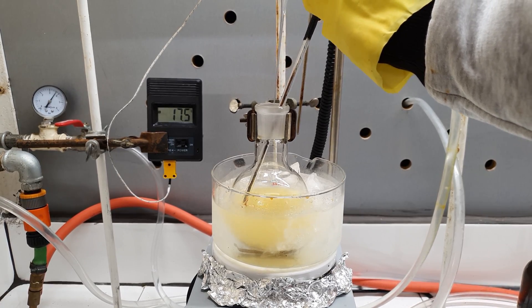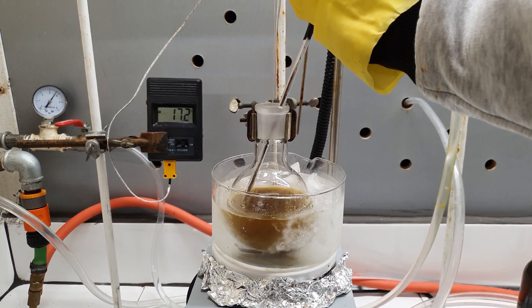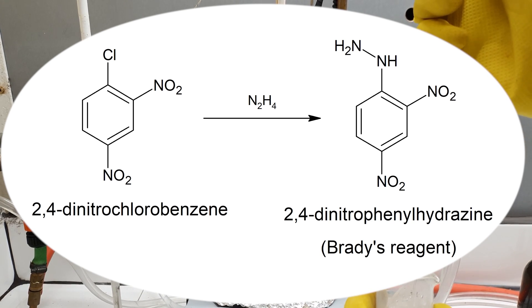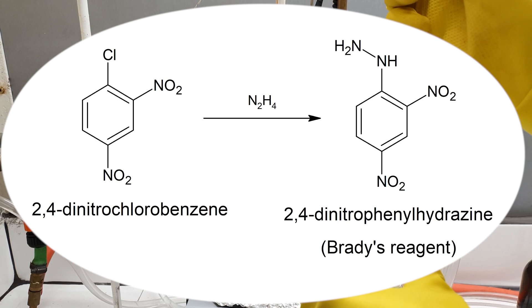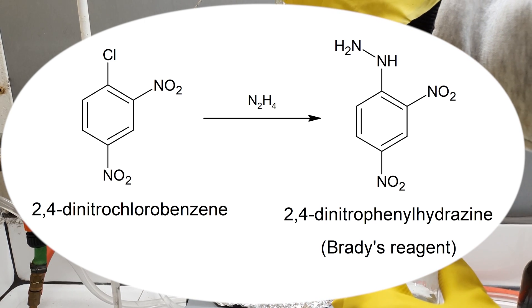As soon as it touched the surface, a dark color started to form. This is actually the Brady's reagent, which was even more evident later when it turned all red. The reaction wasn't exothermic at all, which honestly was very relieving. In terms of the reaction mechanism, the chlorine atom from the aromatic ring is being replaced with a hydrazine group. Normally, halogens bound to an aromatic ring are very difficult to substitute. However, in this case we have two nitro groups on the ring, which favors this reaction. In the end, we get our desired 2,4-dinitrophenylhydrazine.